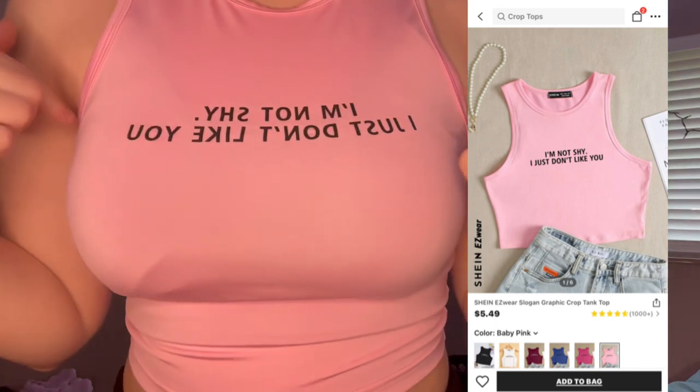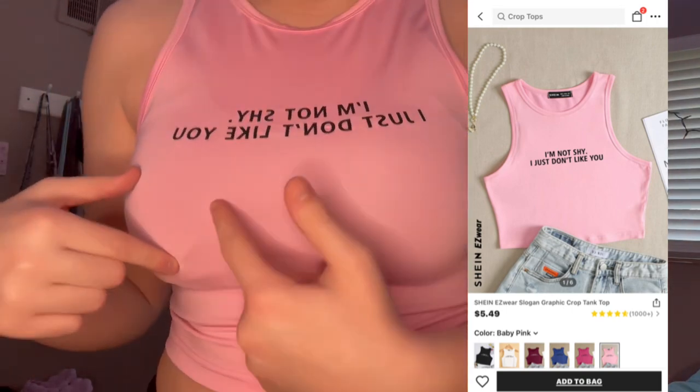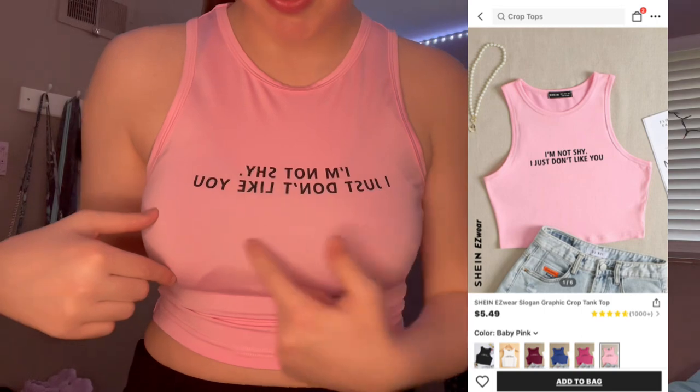This next one — I won't have this one on for long but it says 'I'm not shy, I just don't like you.' My bad, I couldn't read it at first, but yeah, this is it. Like I said, it's all in medium, it fits well, it's comfy, it's simple, it's cute.